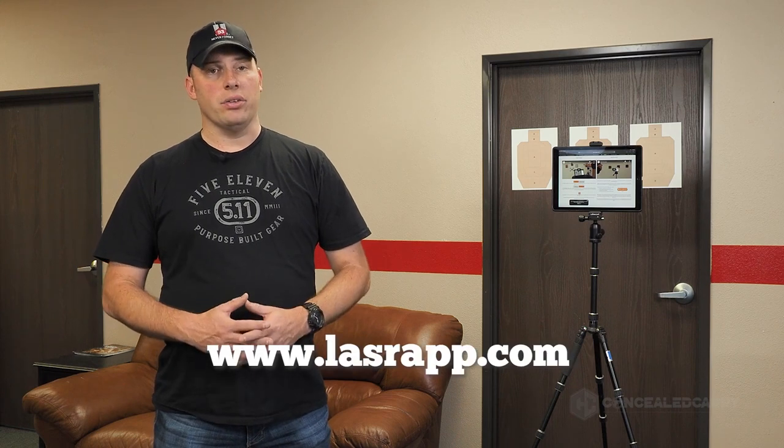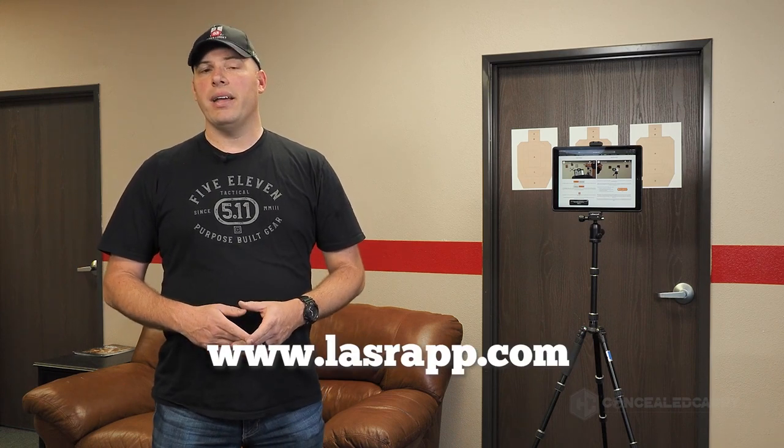We conducted the challenge this month via the LaserX app. LaserX is a must-have for any serious shooter. Think about the hundreds of dollars you could spend each month going to the range and putting ammo into the backstop — LaserX gives you an unlimited number of shots without the cost of ammo, all within the comfort of your own home. You can try it out for only $9. To learn more, visit LASRApp.com.